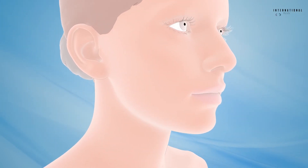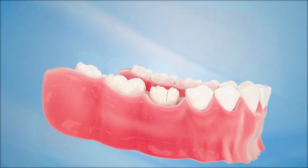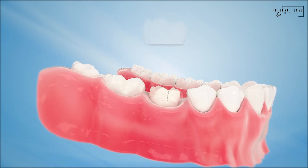A dental crown is a tooth-shaped cap or cover placed over a remaining natural tooth structure. Dental crowns restore the tooth's original shape, size, strength, and overall appearance.